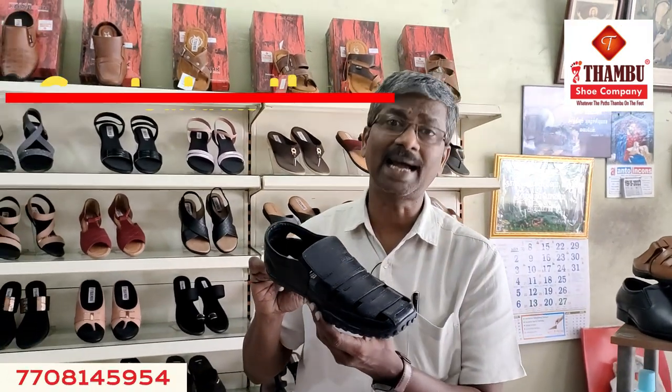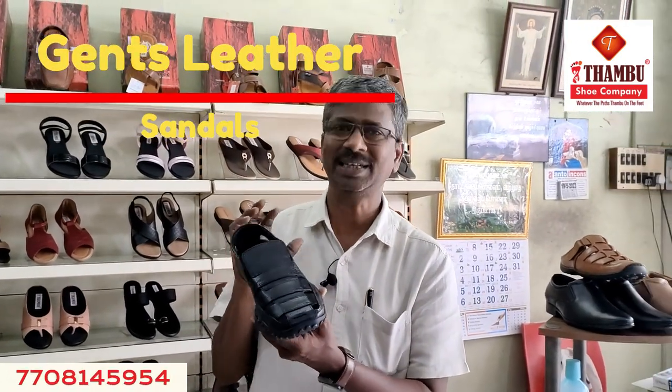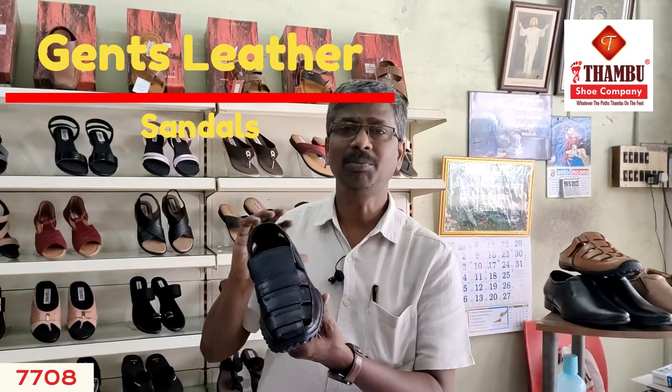Welcome to Thambu Shook Company Chan. We are looking at the Ladies Chapel model, the Gents Leather Sander, and the Home Sander model.